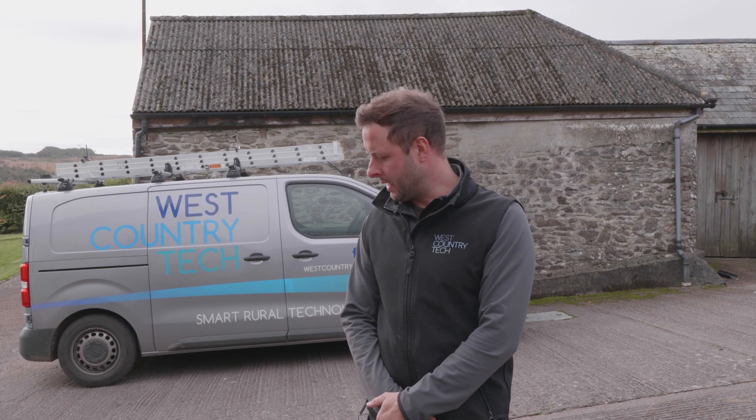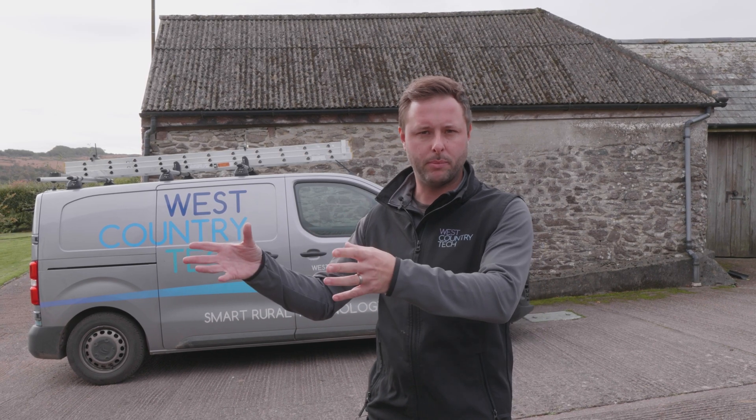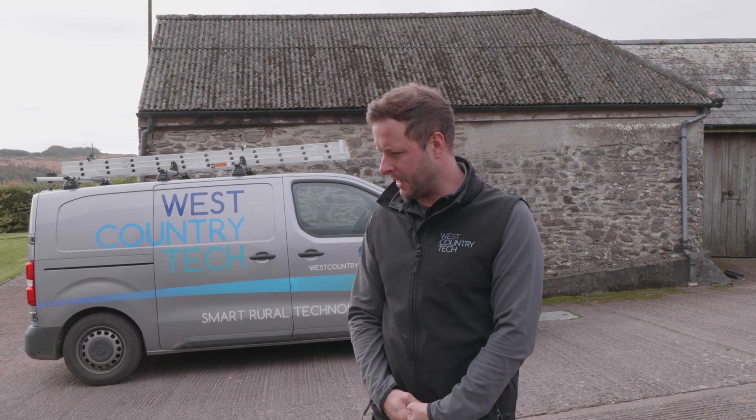Tom here from West Country Tech. We've come out today to film the installation of a Starlink faster internet. We're at a lovely location up on Exmoor — the customer has a main house and four holiday lets, all part of one barn conversion. They're currently surviving on a sub-5 megabyte connection from a local point-to-point provider, the install quality is shocking, and BT isn't good enough out here either.